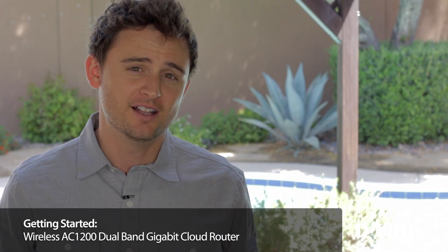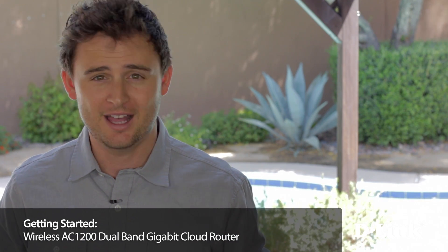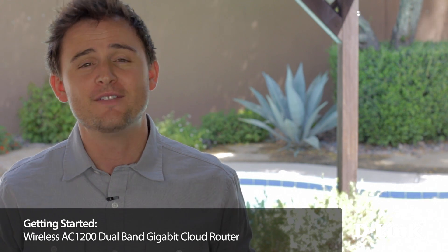With D-Link's DIR850L Wireless AC Dual Band Gigabit Cloud Router, we have the added benefit of an AC router that's three times faster than older wireless N technology with improved range as well, so you can even surf the web and work poolside if you wanted to. And don't worry if your devices don't have this technology yet, because the DIR850L is backwards compatible with wireless B, G, and N.